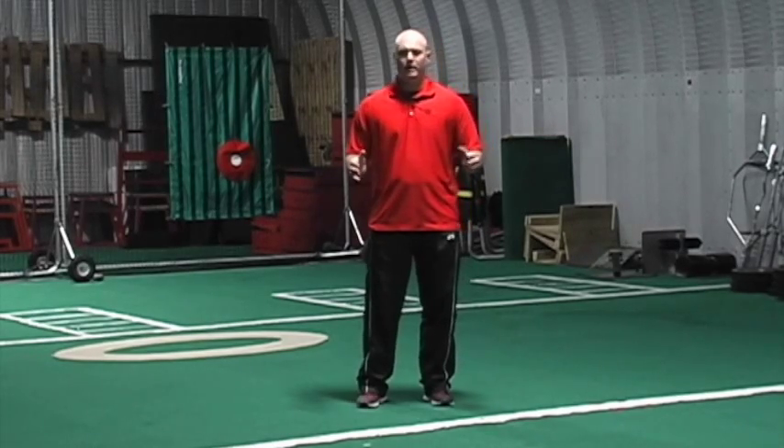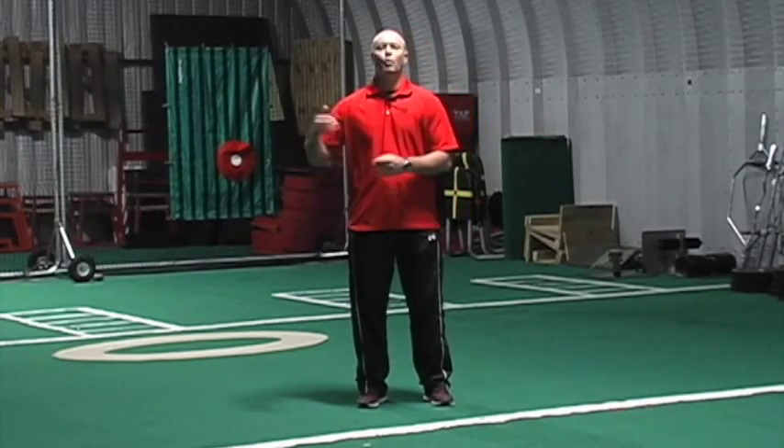This is Coach Wallace with the Texas Baseball Ranch Do or Throw Membership Tip of the Week. We're going to talk about post-throwing arm care. Most of us are well aware of how important arm care is for warm-up, but it's just as important for post-throwing — after we're done — to start the recovery process.